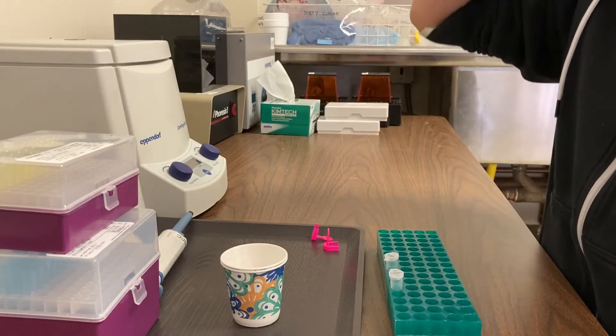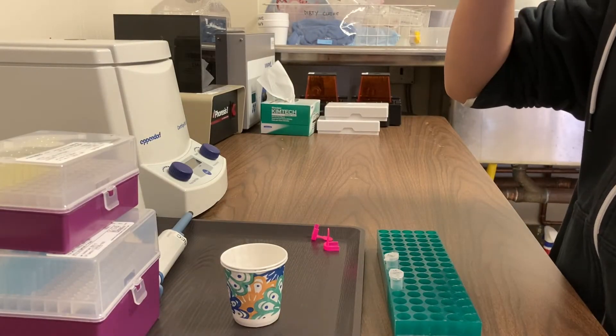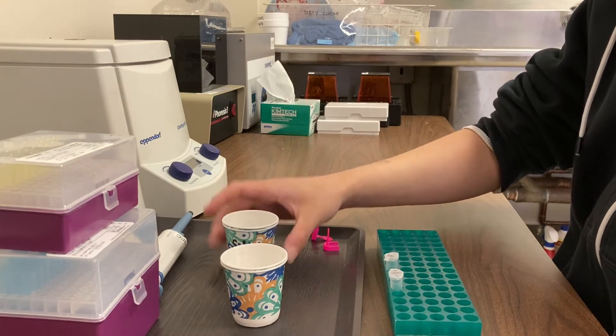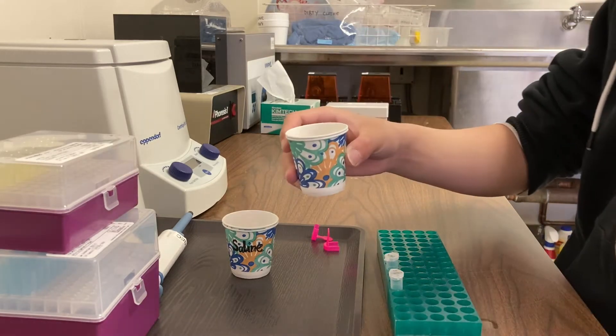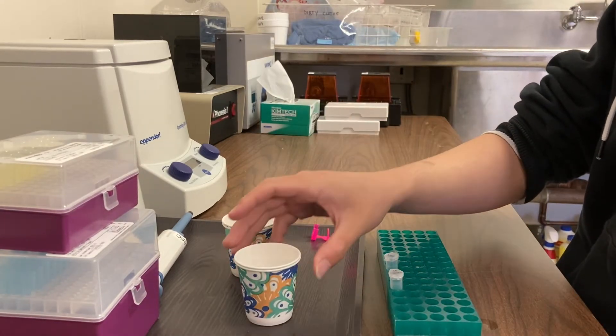We begin by taking 10 milliliters of saline, which is basically salt water, and swishing it around in your mouth for 45 seconds. You've got to get those cheek cells off of your cheeks and into the saline before you spit it back into the cup.